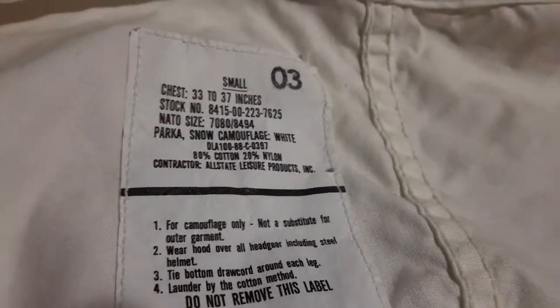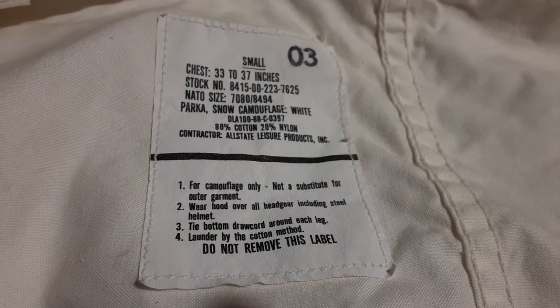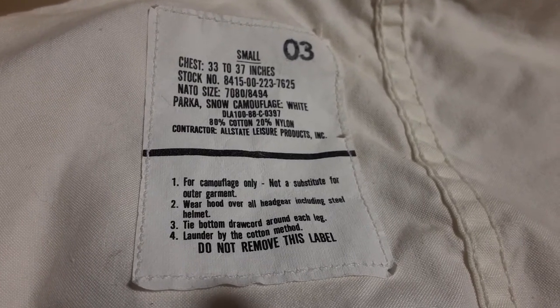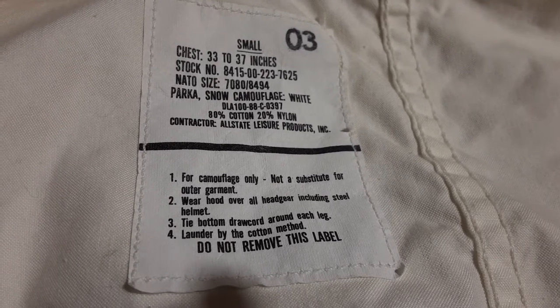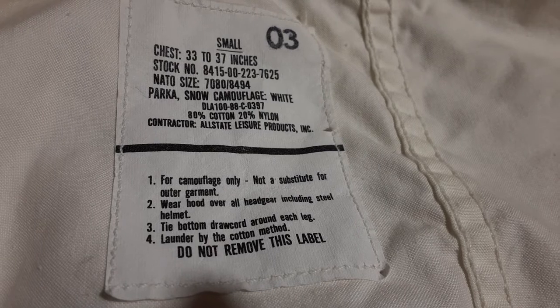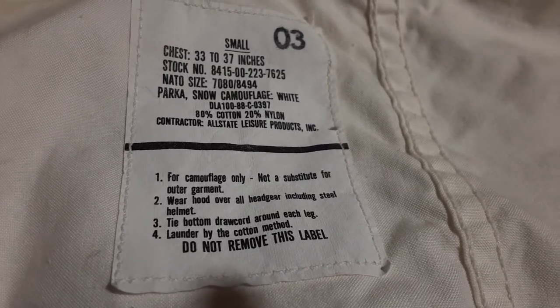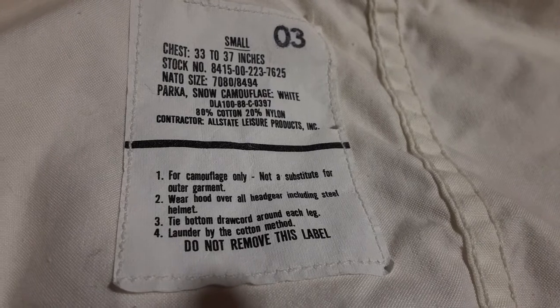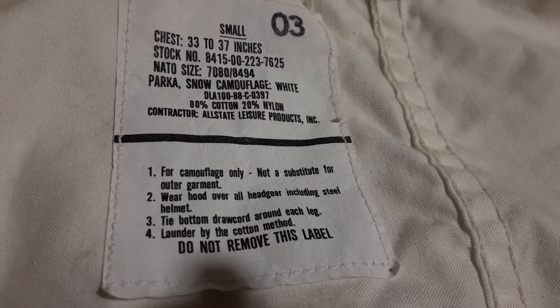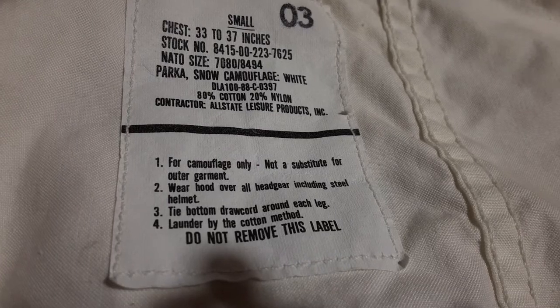And we're back. I've laid this parka out. Here are the tags. It says 03 — not sure if that's the date or whatever — but it's a small chest, 33 to 37. Stock number 8415002237625. NATO size 7080-8494. Parka Snow Camouflage White. DLA 188C0397. It's 80% cotton, 20% nylon. Contractor: Allstate Leisure Products Incorporated. For camouflage only. Not a substitute for outer garment. Wear hood over all headgear including steel helmet. Tie bottom drawcord around each leg. Launder by the cotton method. Do not remove this label.